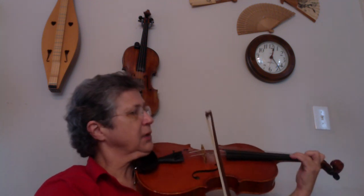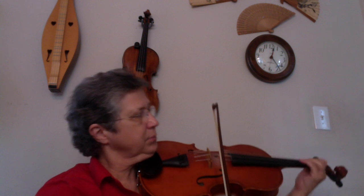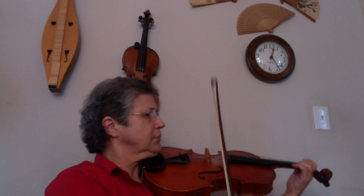Let me play that again. If you don't play those accents, you won't get the piece correct.